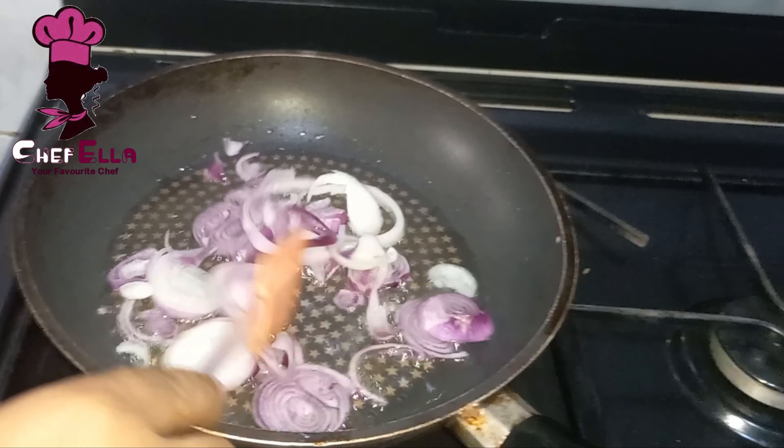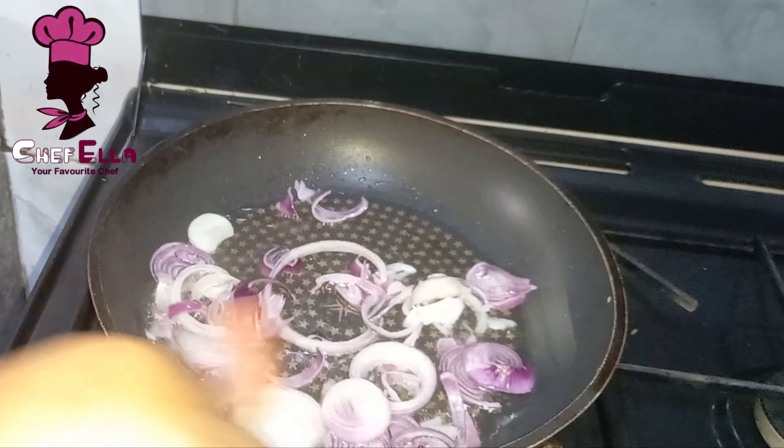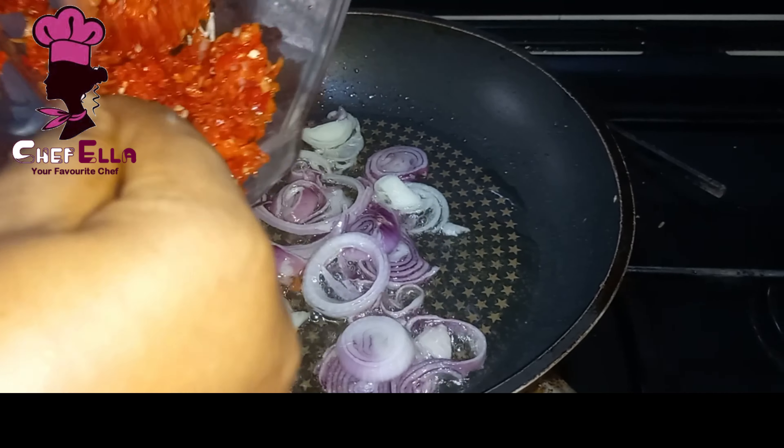We are not frying the onion until it's dry. I blended this pepper without water.